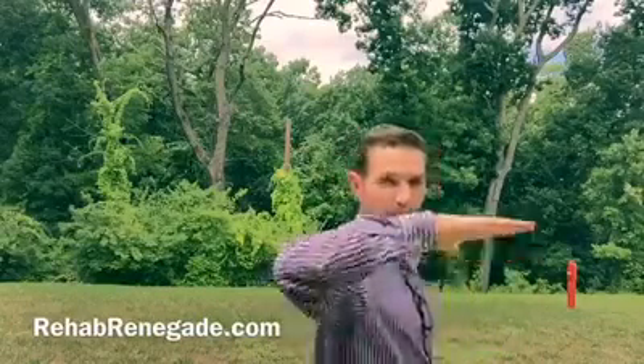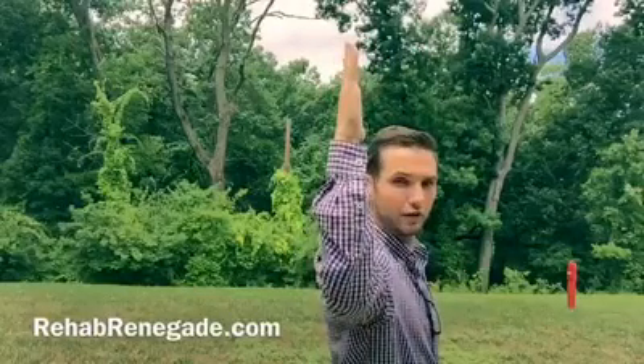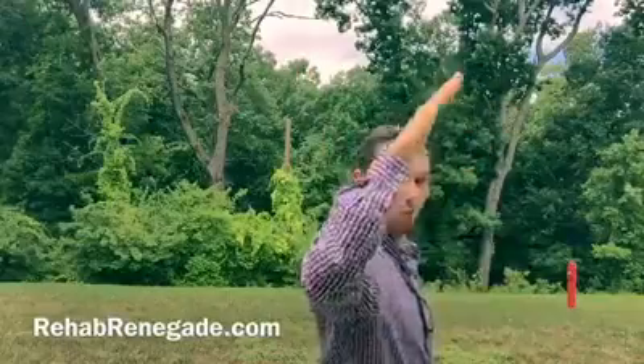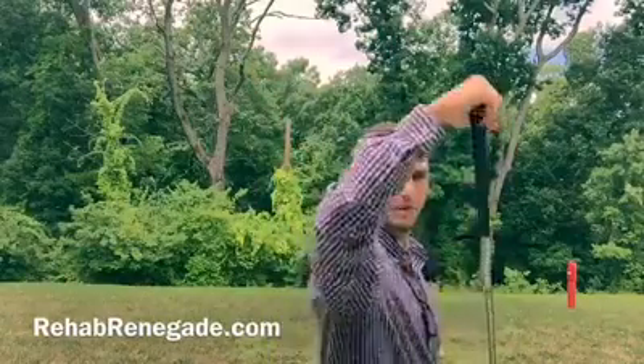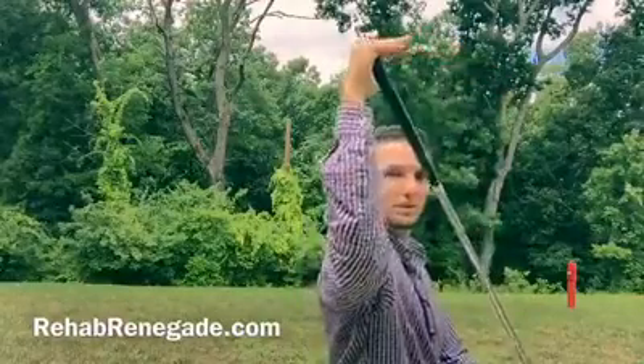Setting up in this position with the trail arm, you should be able to rotate to at least 90 degrees. Some can get a little further than that. If you find that you're hitting a wall, check with a club — if I use a little assistance, can I get there? That means you have a little bit of a strength or control problem. If you still can't get there with the club, it means you're a little tight and you need to do something to stretch.